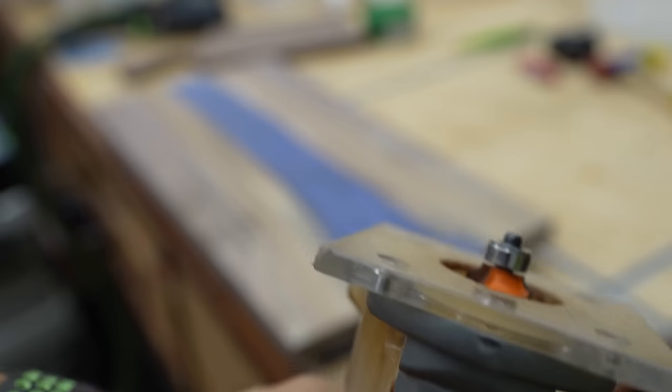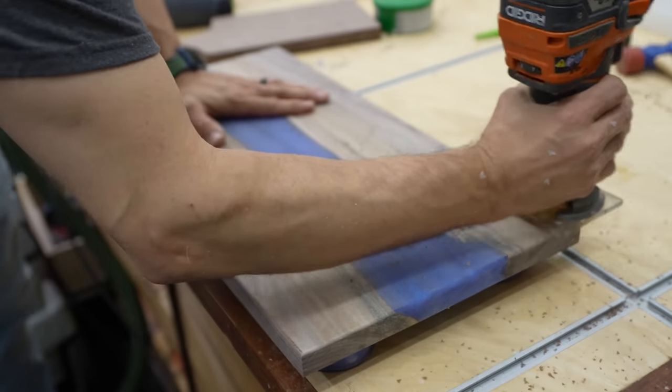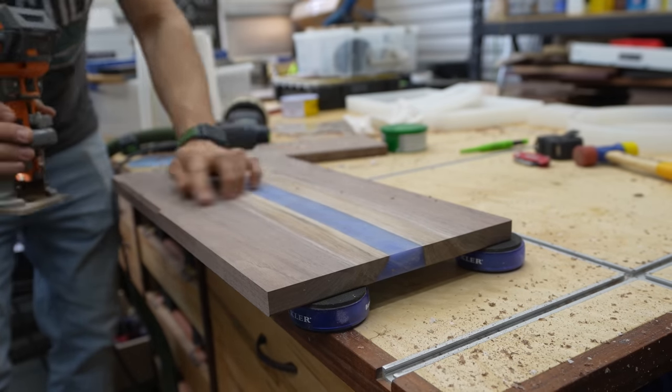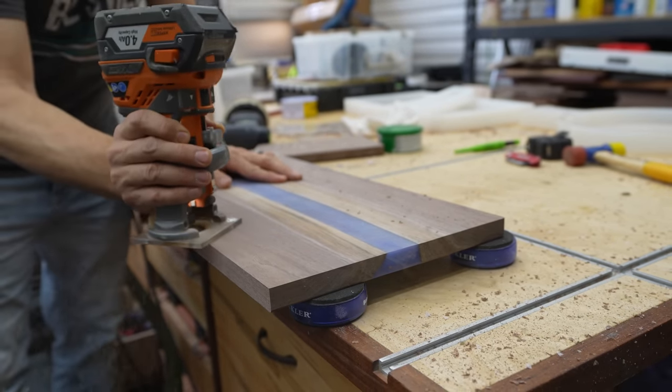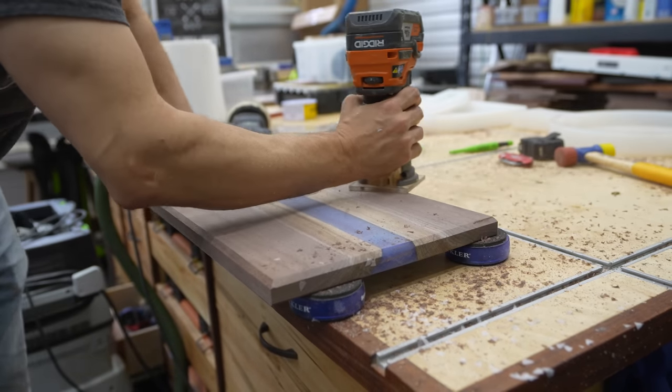On the top edge of the board I'm using an eighth-inch roundover bit — that just softens the top edge so it doesn't have a sharp corner. I also use that eighth-inch roundover on the corners. On the bottom of the boards I'm using a chamfer bit just to give it a little definition so that when it's sitting on the table or counter, you can see it has a nice defined edge.